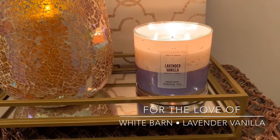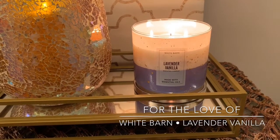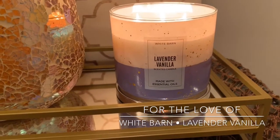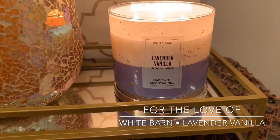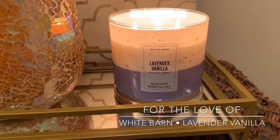So you guys, this is my third video of the new year — second review. My first video was kind of a haul. But that means spring candles are coming out. Bath & Body Works, Yankee, all those places are starting to launch their spring candles.